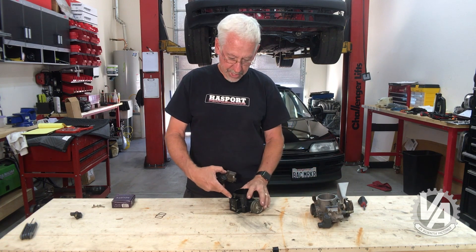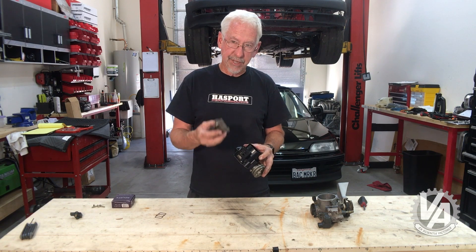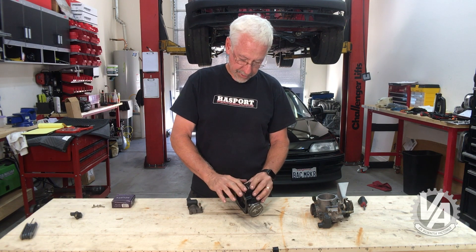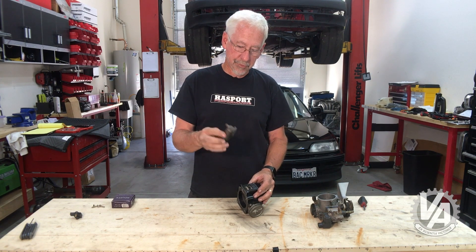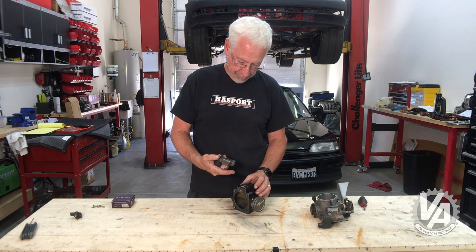If you look at most throttle bodies, there's not even a water port on there. They're not being thermally activated — they're only being controlled by the ECU. This is easily installed, and there are lots of them available. At my particular pick-and-pull, these cost me about nine bucks, which is a pretty good deal.